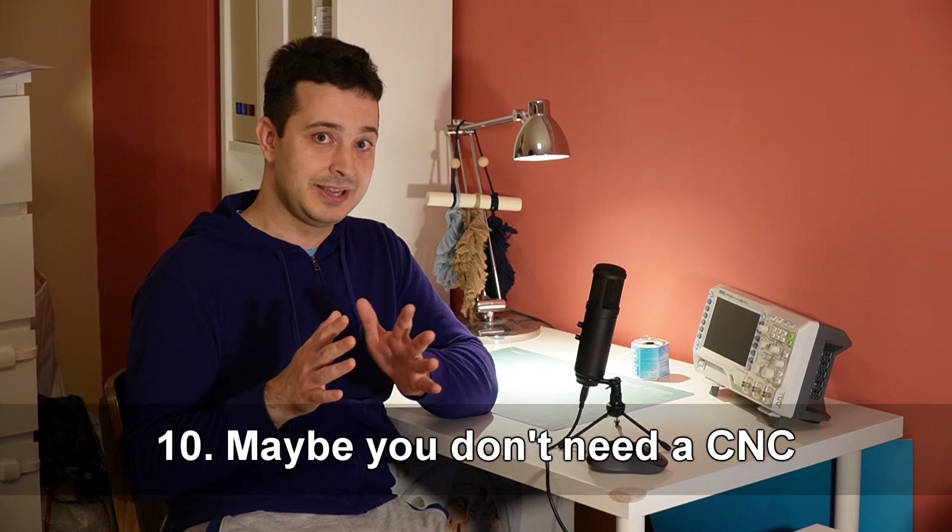And number 10 — this might come as a bit of a surprise — but maybe you don't even need to buy a CNC machine. After I got my machine, I realized that there are several businesses in town that will actually cut pieces for me. Of course that service costs money, but at least where I live, it's not that expensive. That's why I think this might be the way to go for people who don't have the space, don't want to deal with dust, don't want to deal with broken bits — and the machine they're going to use will be much better than anything a hobbyist might own. Also, consider looking for a makerspace in your area where a CNC machine might be available. As an added bonus, you'll get to meet cool people who also like to make stuff.